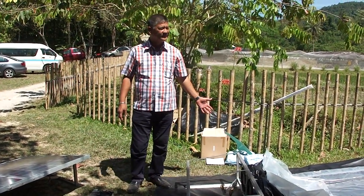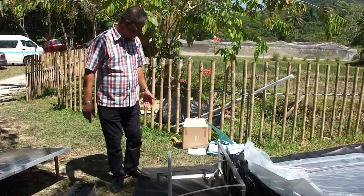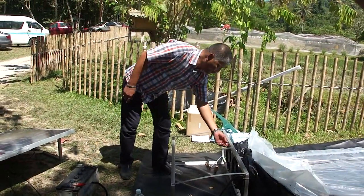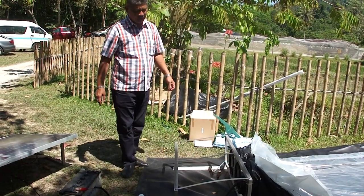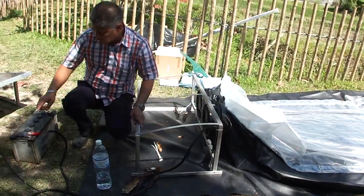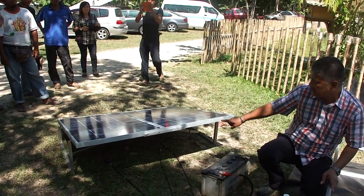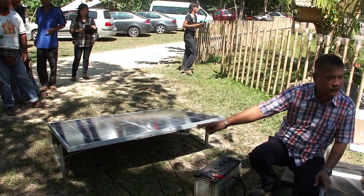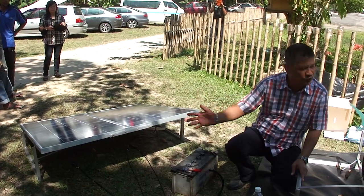This is a collapsible stand, easy to assemble using a screwdriver — we provided a small screwdriver. It can be installed immediately. It has a switch and a connector connected to the battery. The other connector is connected to the solar panel. We have two solar panels: panel one and panel two, of 100 watts each, meaning a total of 200 watts.